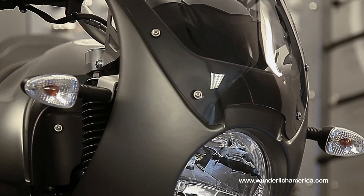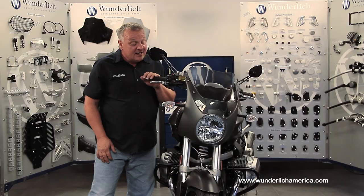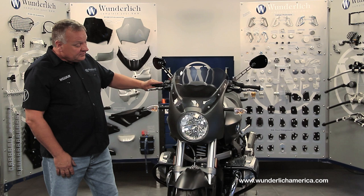In just a few minutes' work, you can transform the look of your R1200R into a real classically styled motorcycle. Additionally, we offer other components such as these bellows on the forks to give even more of a retro look to the bike.